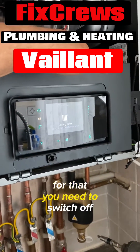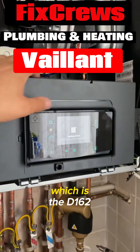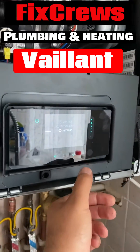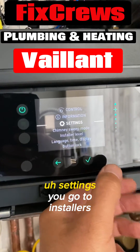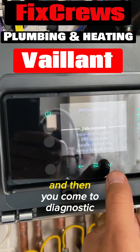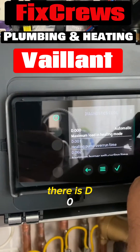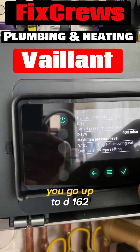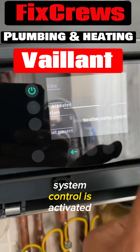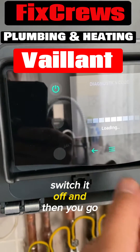For that you need to switch off the outside weather compensation, which is D162. You go to Menu, you go to Settings, then Installer level, you go up to 17 — which I already did — and then you come to diagnostic code. Here is D000; you go up to D162 where the compensation system control is activated, and you go to deactivated — switch it off.